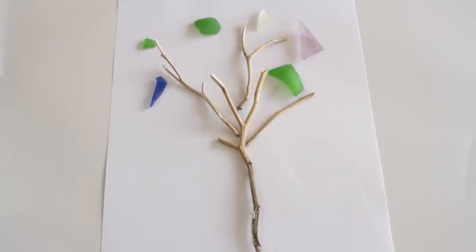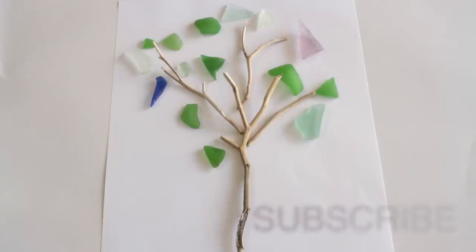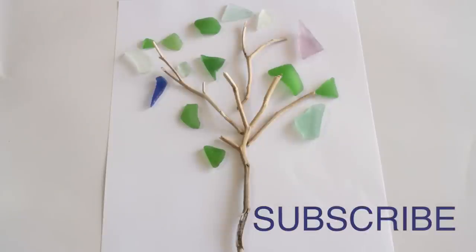We decided to make some trees out of thick pieces of driftwood. We were inspired by Lily's Driftwood Bay, the kids' TV programme where the trees are made out of sea glass and driftwood. Hope you enjoyed the video!